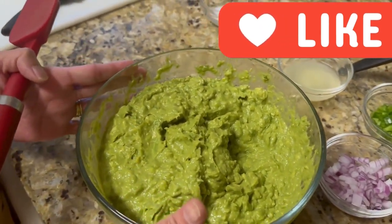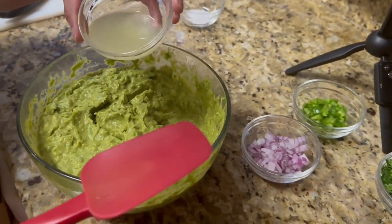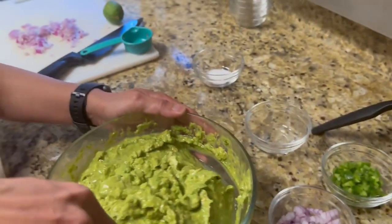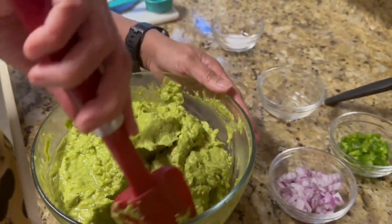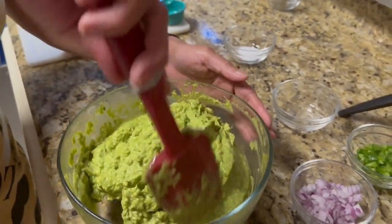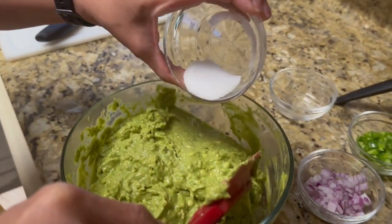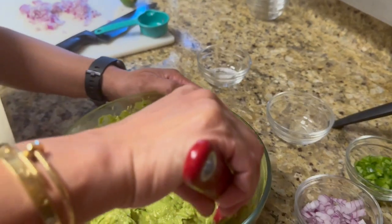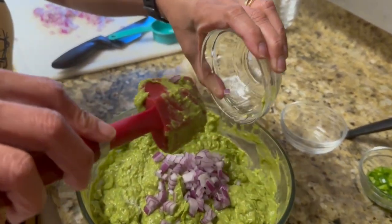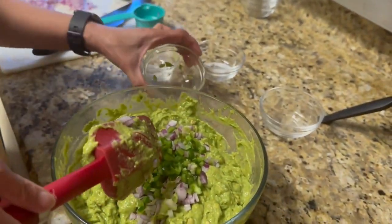We have eight avocados, so this is going to feed a lot of people. First I put in the lime and mix it — if you don't want too much lime, just use less. Then a generous amount of salt. Then I put in the red onion — make sure you use red onion, guys, because it has a different taste than white onion. Then I put in the jalapeño.